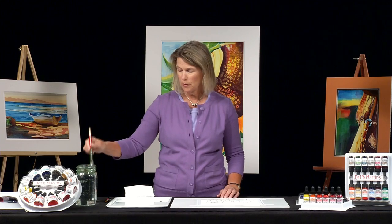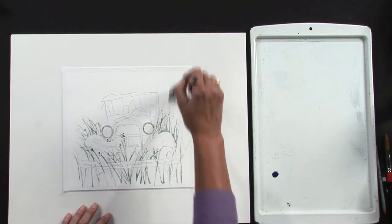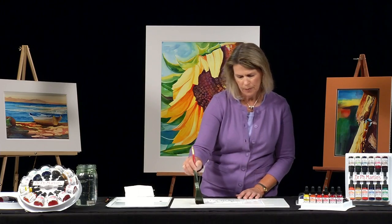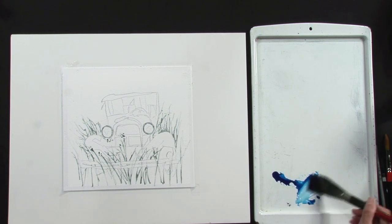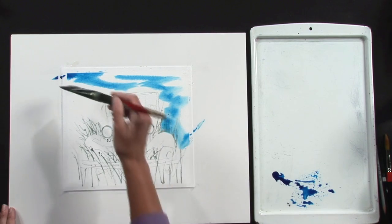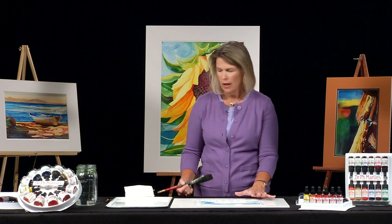So I'm going to use phthalo blue, but before I do the phthalo blue, I'm just going to take a little bit of water and come around the edge. This is very concentrated, so I'm just going to pull a little bit off to the side. The paint, the paper, and the water are all going to run together to create this beautiful sky.